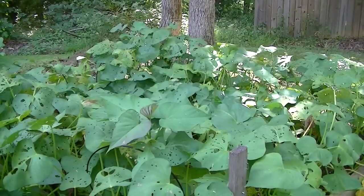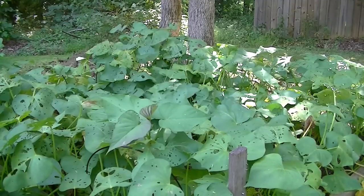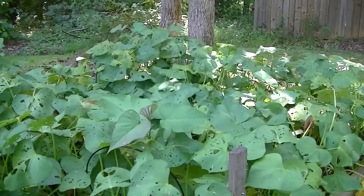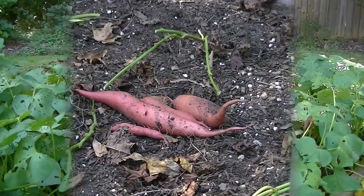They've really done well. I haven't done much with them — they seem to be pretty drought resistant. I've kept them watered, but not even every day like I water all my other stuff. I'm gonna cut back these plants and then we'll look down in there and see what we got.